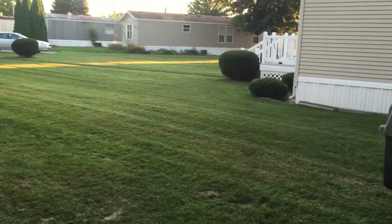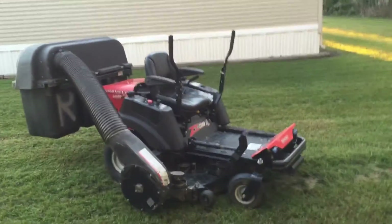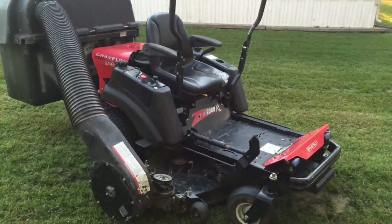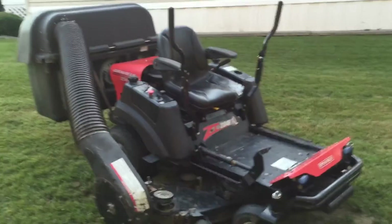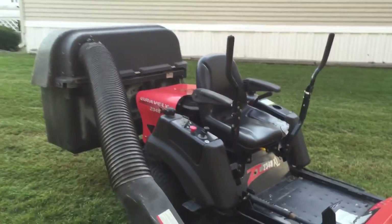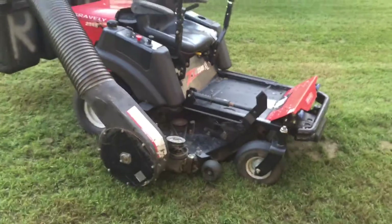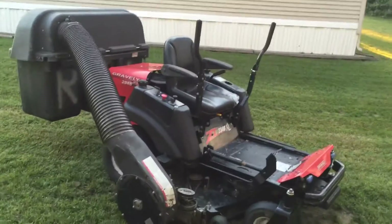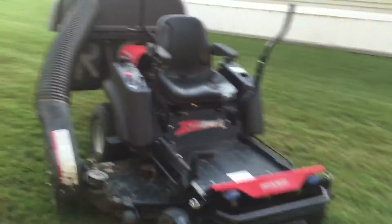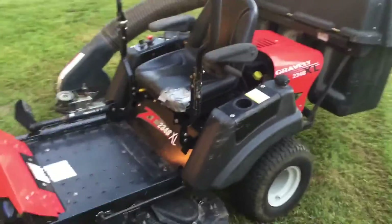I just mowed my neighbor's and it picked up pretty good. It wasn't a great price what I paid, but it's a Gravely — you can see right there — it's a 48 inch. The guy told me it was a 2007, but I Googled it and looked into the information and it looks like it's a 2006.